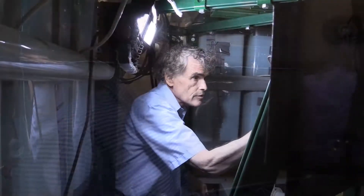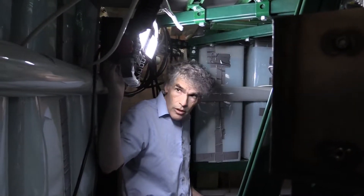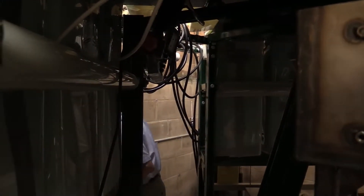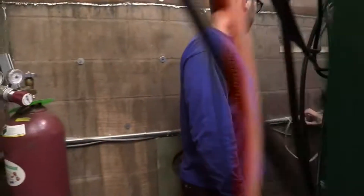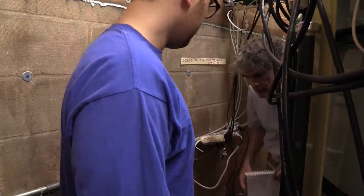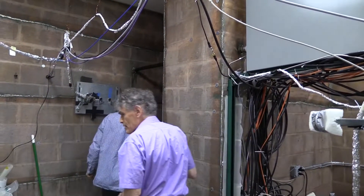Turn off the deuterium. I'll turn off this light because I'm not sure if it'll turn off when the other goes off. Turn the trigger on. Turn off the deuterium. Clear out.